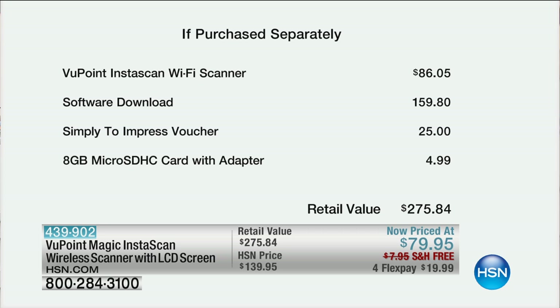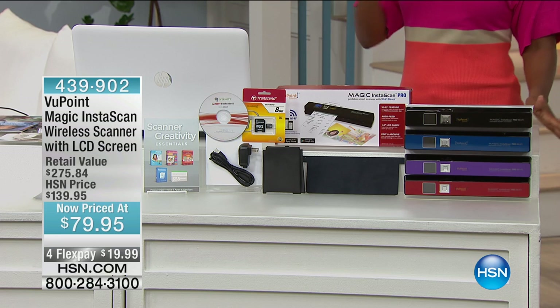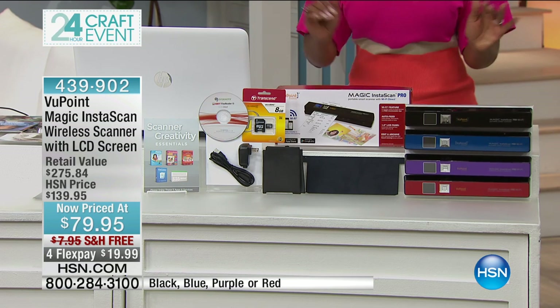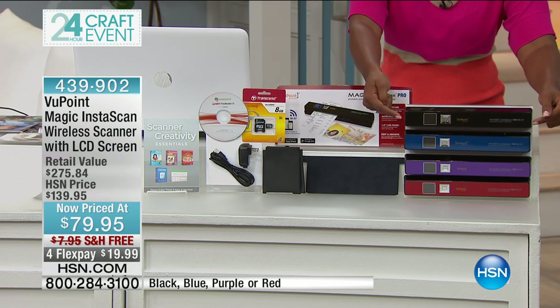That's what it would normally cost, plus another $159 for the software download, plus another $25 for the Simply to Impress voucher, and then the micro SD card you'd be paying for extra. That retail value is almost $200 more than what you're spending today. You'd be paying $275 for what you're getting today for less than the price of just the Viewpoint Magic InstaScan.